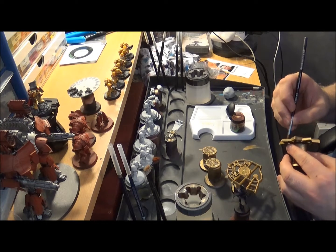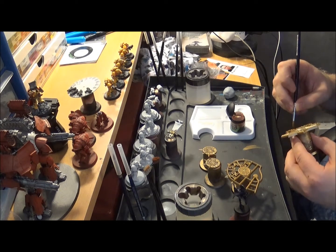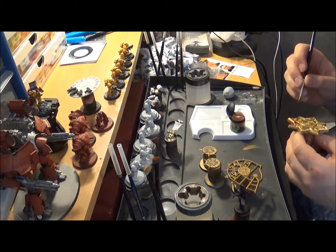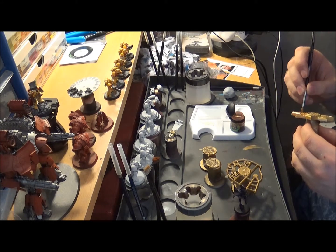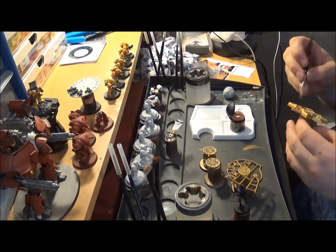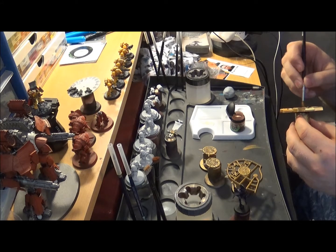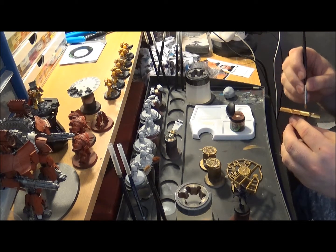I talk about my week generally when I do these - it's been the same as always: work, paint, rinse, repeat, that's about my life. I did finish two Imperial Fists last Thursday, which brings my painting tally now to 185. So I'm only 15 away from hitting my target for the year.